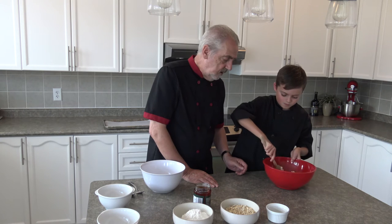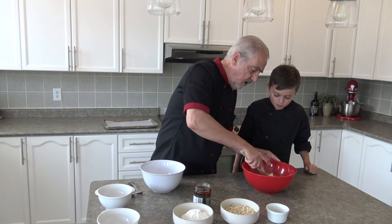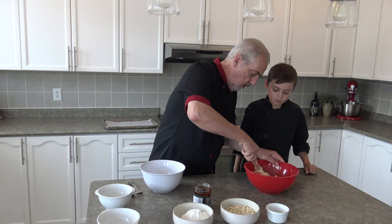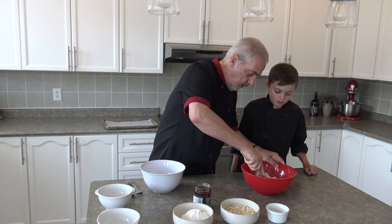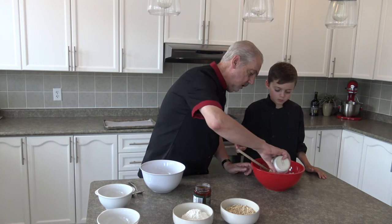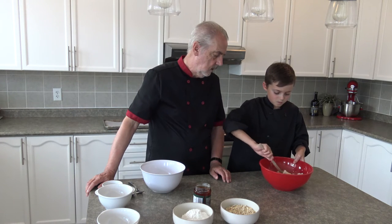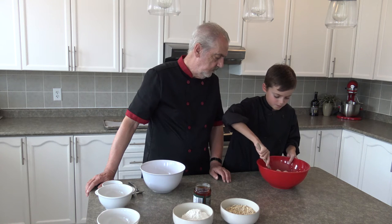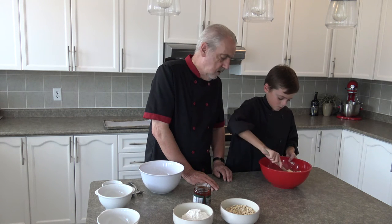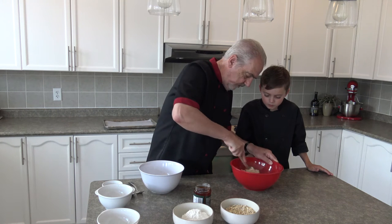So Liam's busy mixing that together. I'll just give that a little assistance to get all the sugar mixed in. We can help that along quite easily by the addition of the milk, so it kind of adds the liquid and loosens it up a little bit. I'll pour the milk in like that and you just mix that together. You could do this with a hand mixer if you wanted to. Let me have a little stir of that as well — just bring it all together.